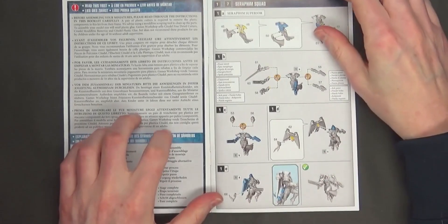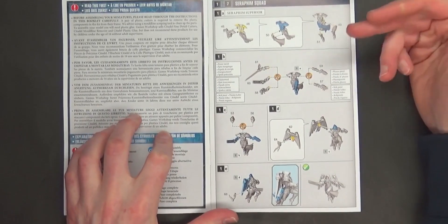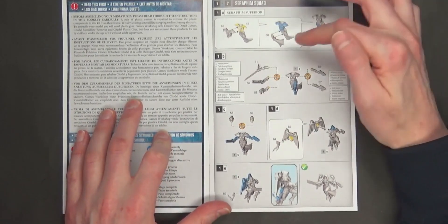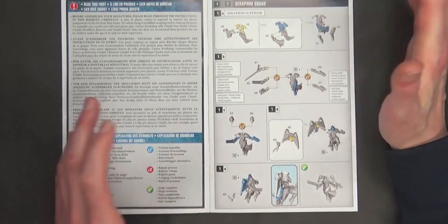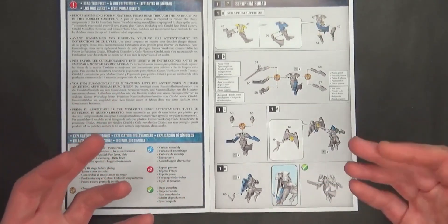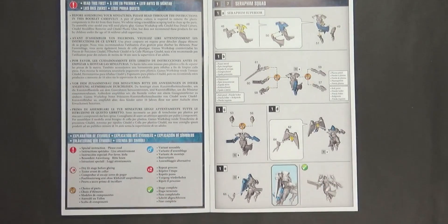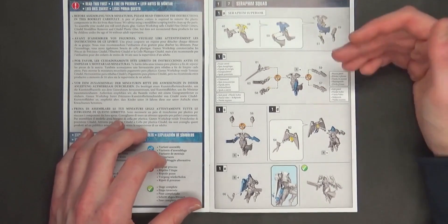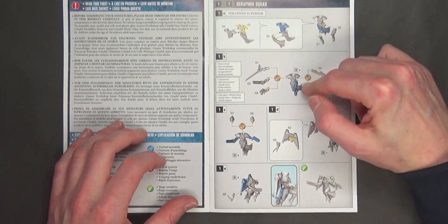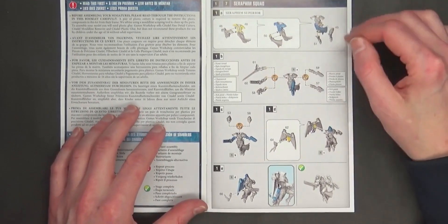As far as construction of the models goes, it's very similar to what we've seen on the normal ground-pounding infantry. You've got a front and back clamshell with an additional tabard. It seems like all the multi-part sisters have their capes flowing in the wind, and the ones that came in the starter army — the ETB ones — are kind of single pose; they're definitely not as dynamic as these sisters here.